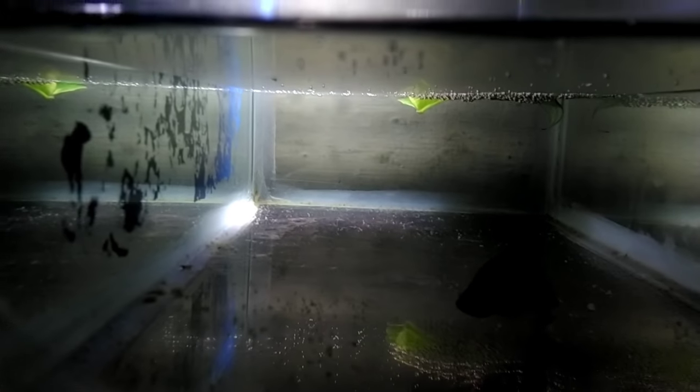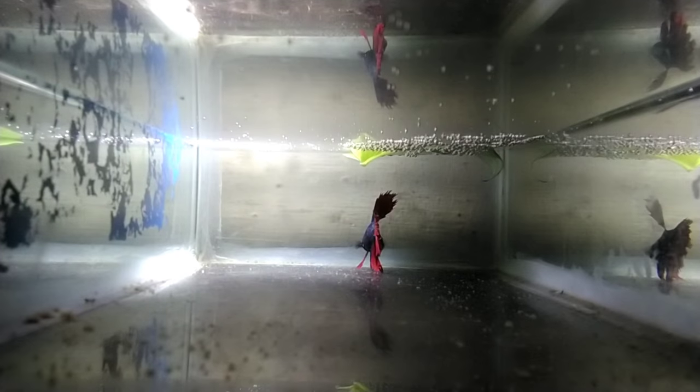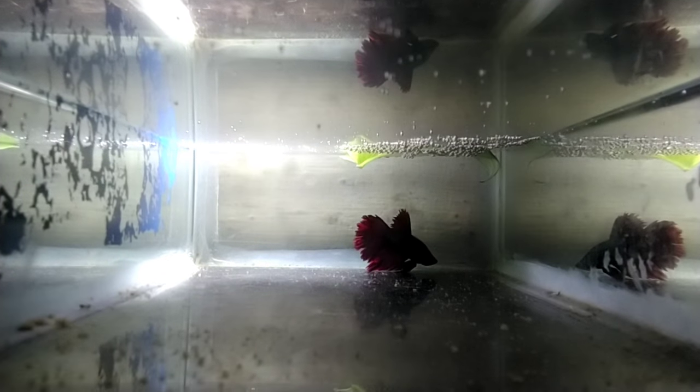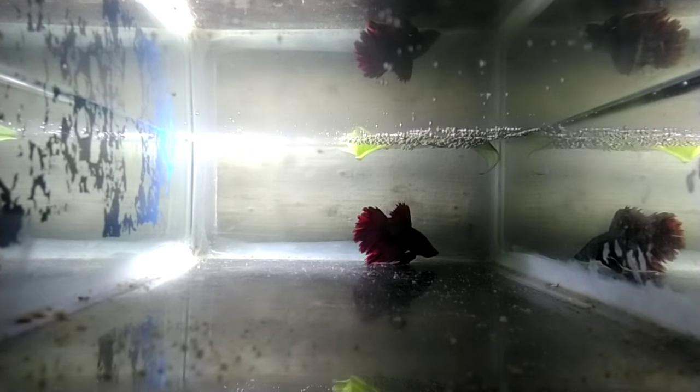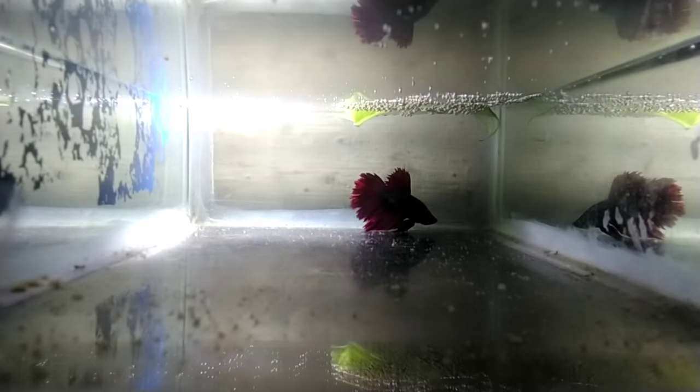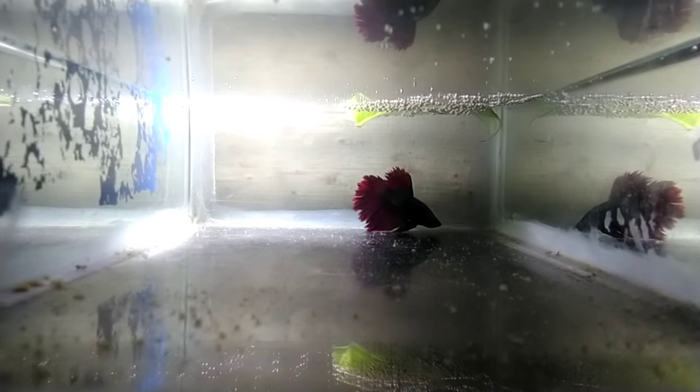For day 6, the fries are free swimming — there are fry on both sides. On day 7, the fry are free swimming and we remove them to the side. On day 8, we will change the water.